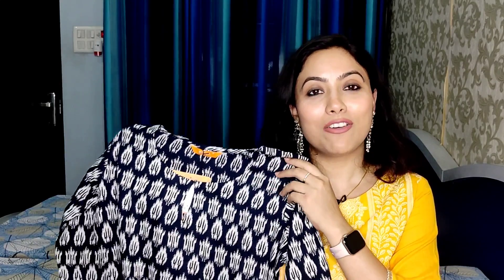I have styled it with white color palazzos. You can also pair it with jeans. It looks very beautiful. The color is very pretty. It is comfortable, very affordable, and good for office and casual wear.